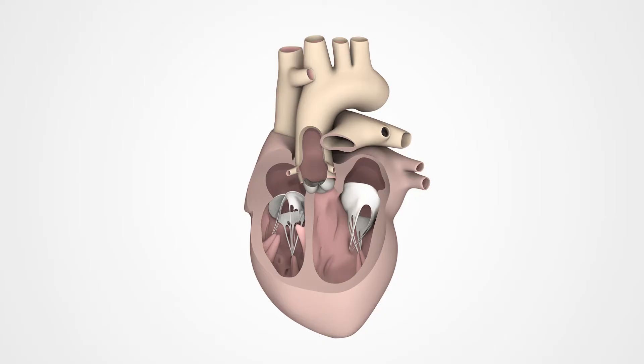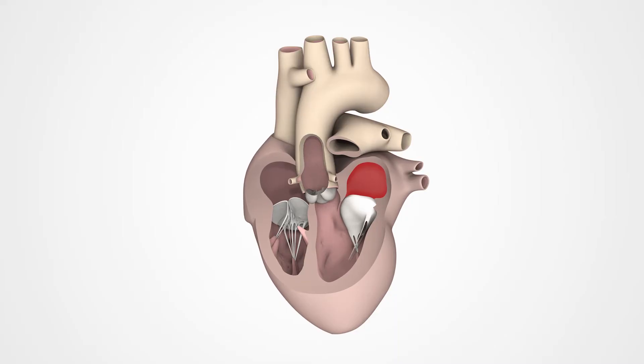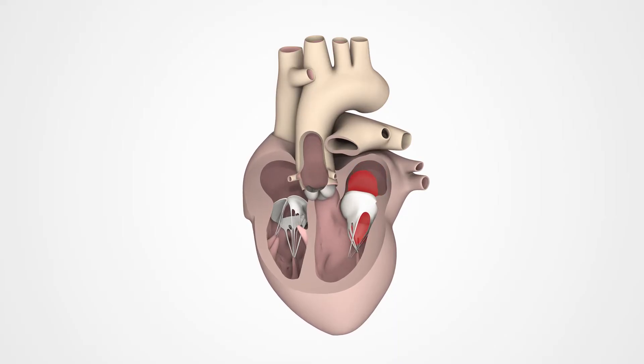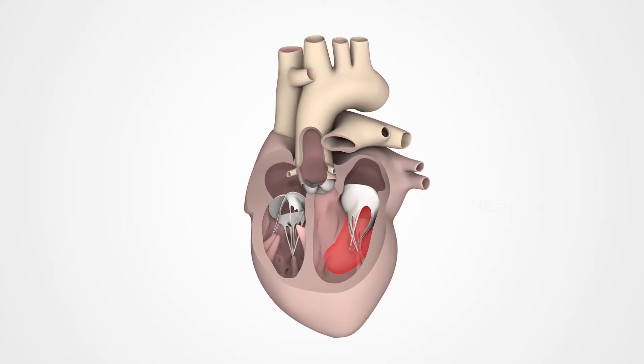Oxygen-rich blood coming from the lungs flows through the pulmonary veins into the left atrium. The mitral valve opens and the left ventricle fills with blood.